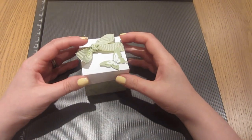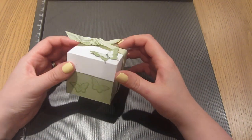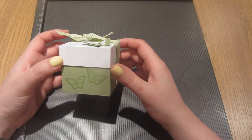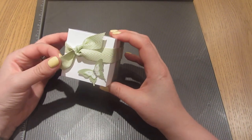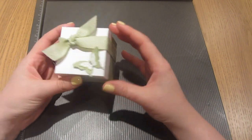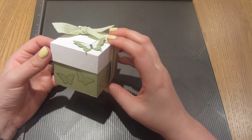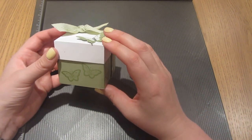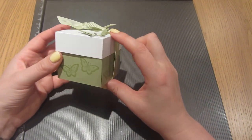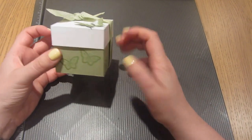Hi everybody, thanks for pressing play on my video today. It's great to have you watching. It's Caroline here from CraftyCarolineCreates.blogspot.co.uk. I've got something a little bit different for you today. It is what I think is a really cute little gift box. I think this would be perfect for giving any small gift — anybody would be quite excited to see what was inside. It would also be pretty good for wedding favours, or even giving away a really tiny piece of cake. Really beautiful, really simple box. I will show you how we make it.